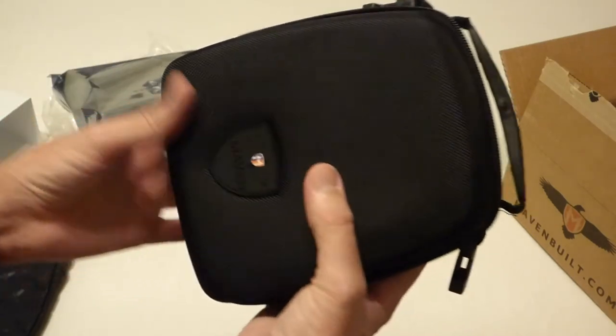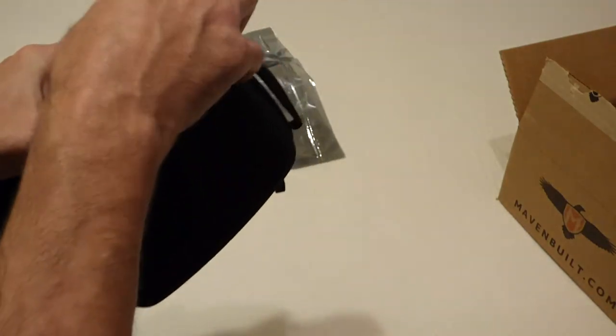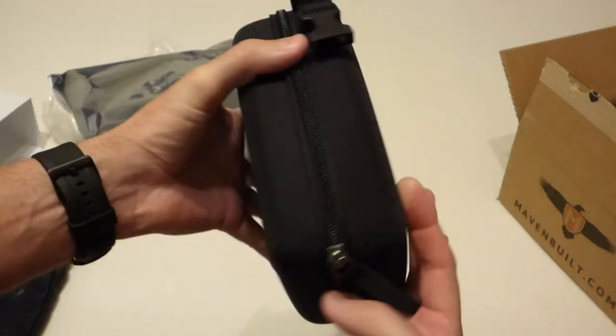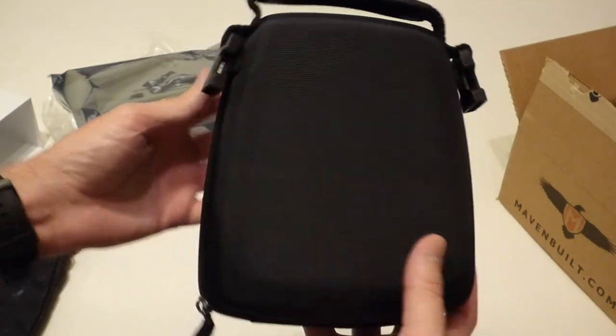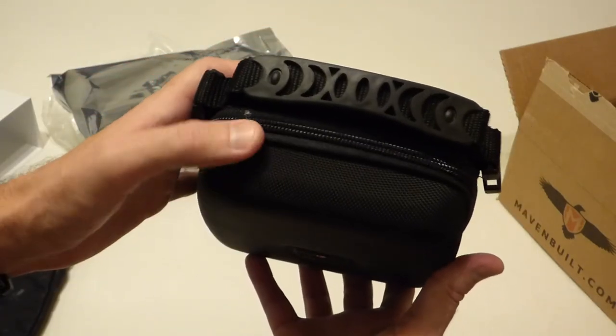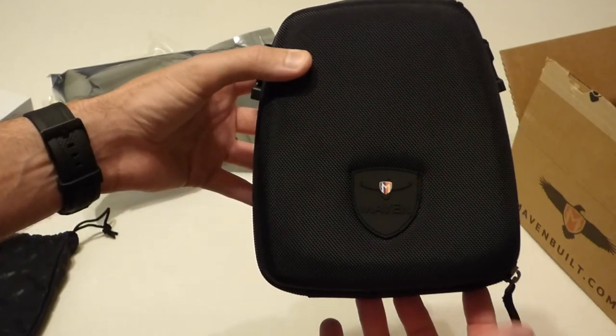Let's see what the binoculars look like in the case. It seems to be a nice fit with a little extra room. So there's a look at the Maven Optics binocular case for the C1 10x42 binoculars.